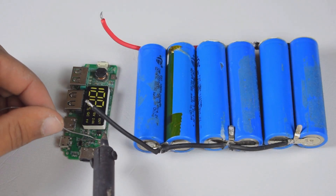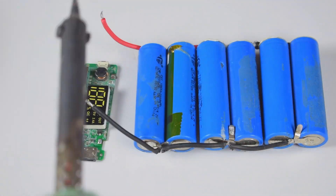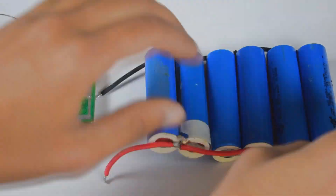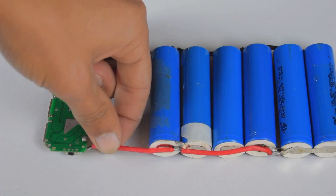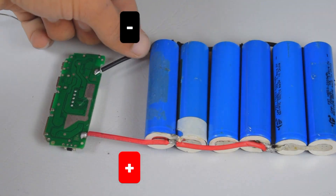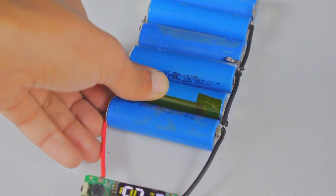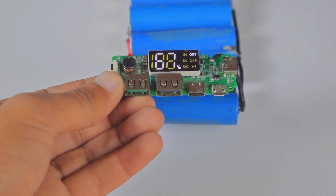Now apply a little solder to the circuit so it will be easy for us to solder. Make sure to connect the positive terminal of the cell to the positive terminal of the circuit, and the negative terminal of the cell to the negative terminal of the circuit. Now if you perfectly soldered it, your LCD will automatically glow up and show the percentage of the cell.